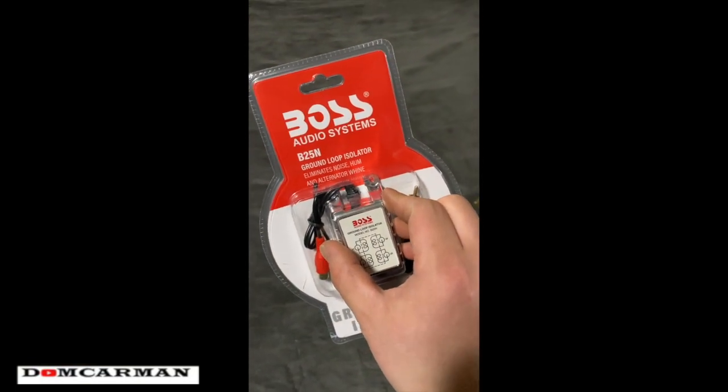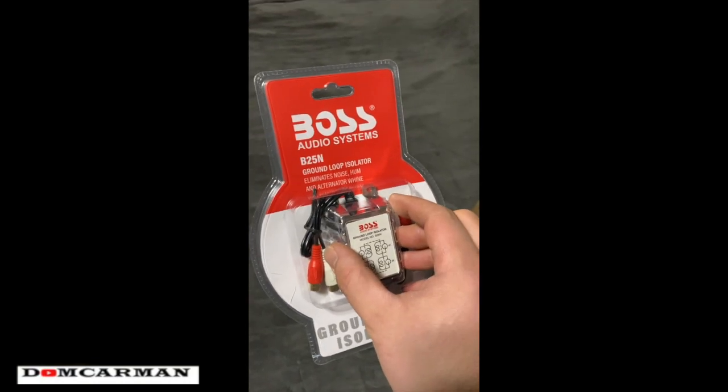I went ahead and bought this to see if we can eliminate some of the noise. Let's get this open and go test it out. So I'm here in the car and I'll start it so you can hopefully hear the noise — the alternator whine and stuff like that.